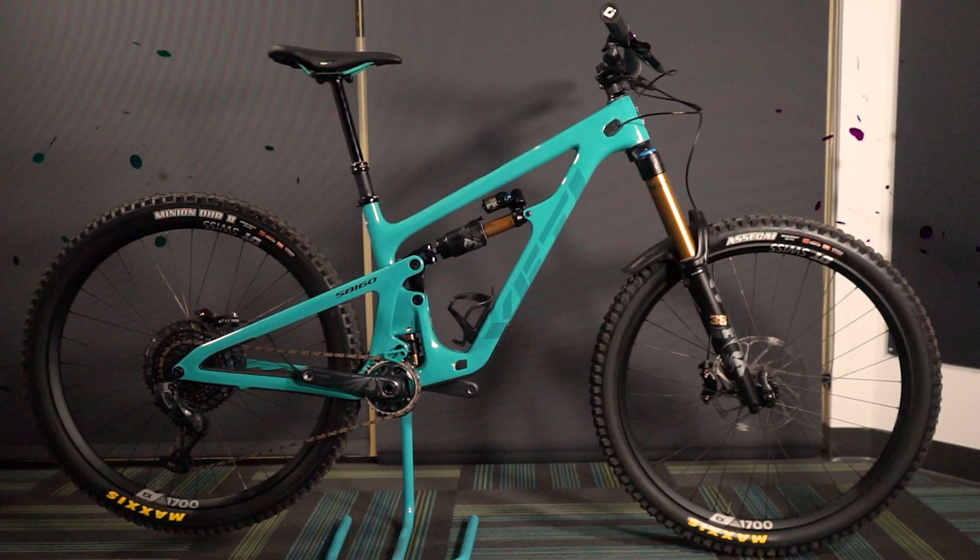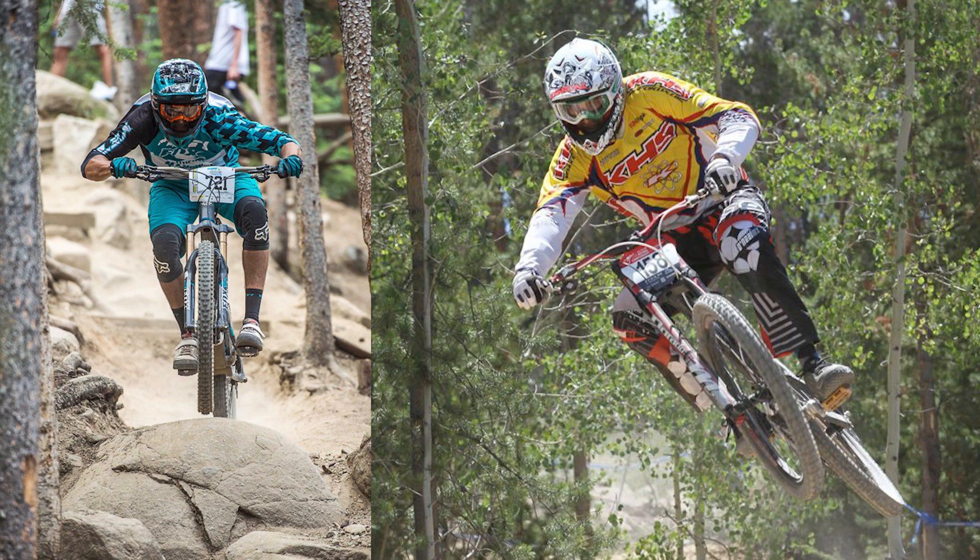Today is an awesome day because the new Yeti SV160 has been released. For that release, I flew to Golden, Colorado to sit down with former UCI DH Pro turned National Sales Manager Chris Heath. Before we get into all that, it's important for you to know how Yeti got to its most recent long-travel 29er.